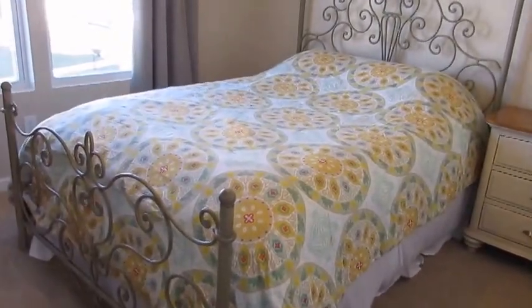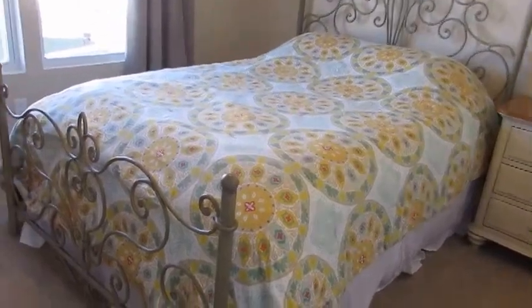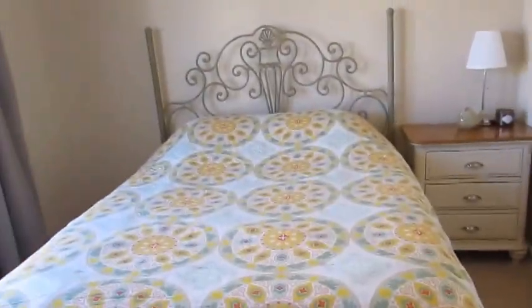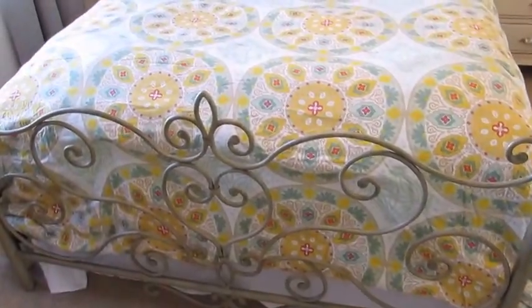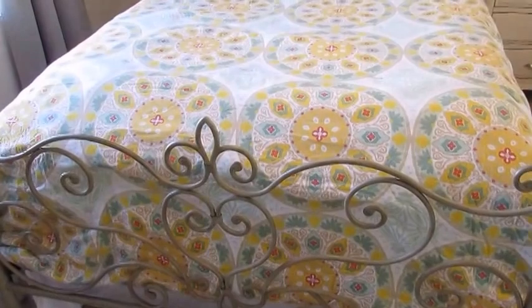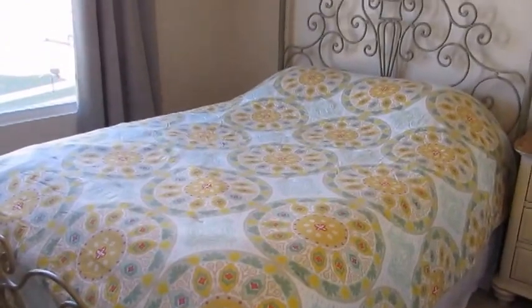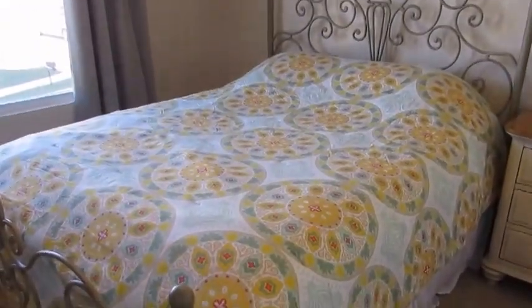The actual bed frame was our old bed. I purchased it about 10 years ago before my husband and I were dating, so it was originally a bedroom set. We had this bed in our old house in New York — it was in great condition, but we didn't need it for us because we got a new bedroom set, so we decided to use it in the guest bedroom rather than buy a whole new bed.